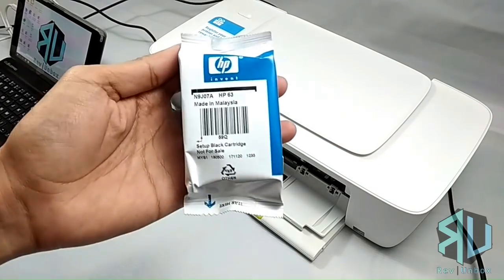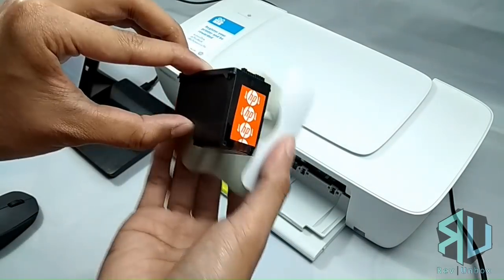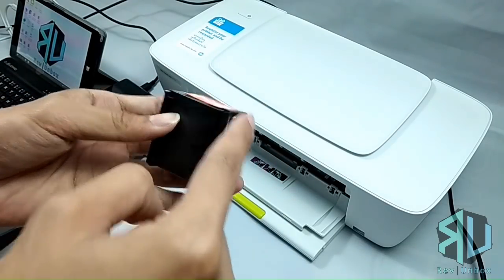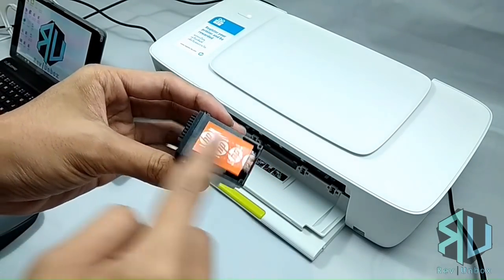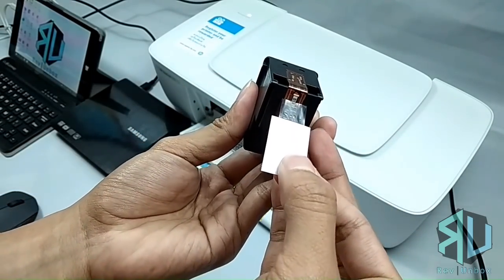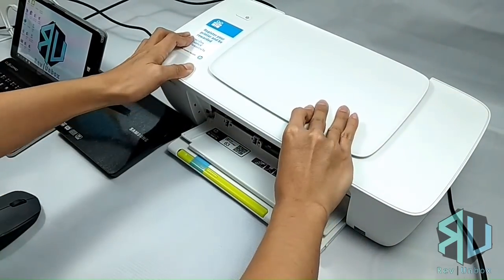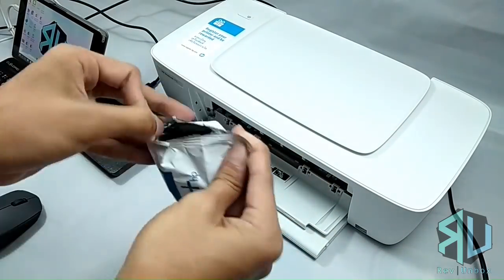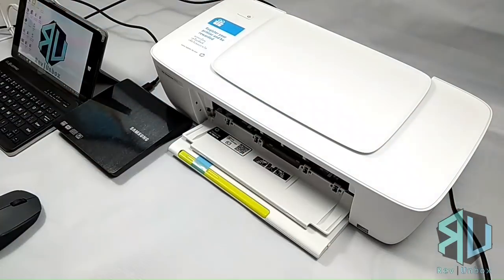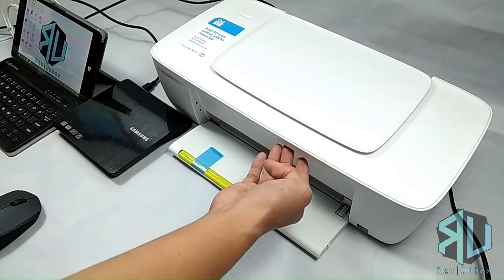Now take your cartridges and let's start with the black one. Open the pack and get the cardboard out of the way. Be very careful as this could easily be damaged, especially if you touch these parts. Next is to remove the protective film by pulling the paper tab. Once removed, insert it into the right slot until you hear a click. Now do the same with the other cartridge — this one goes to the left slot. Now shut the panel and we are halfway done.